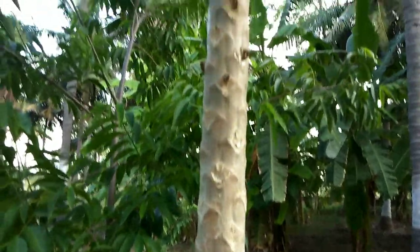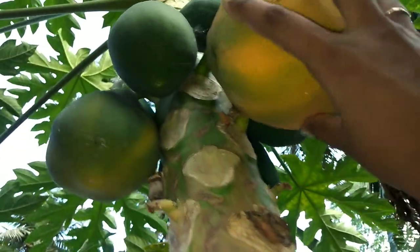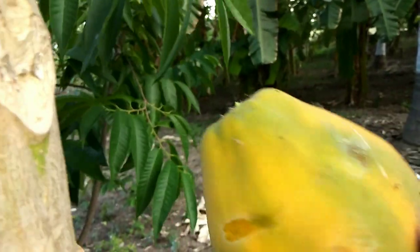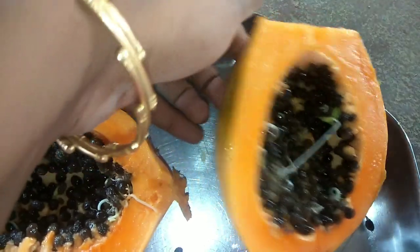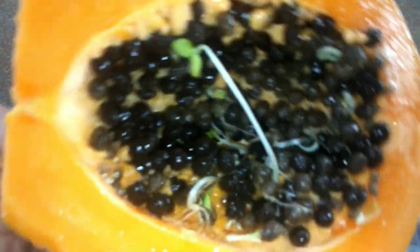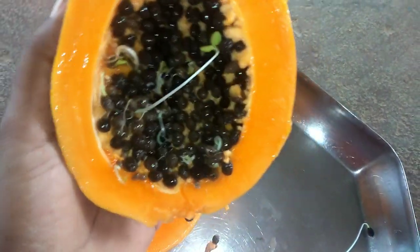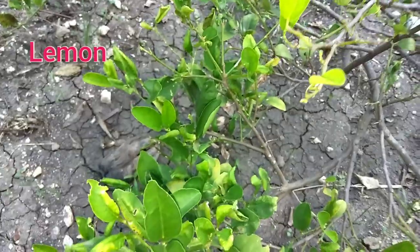Papaya. This is not papaya. You can see this is the seed germination. You can see how it is cut. You can see it as well.